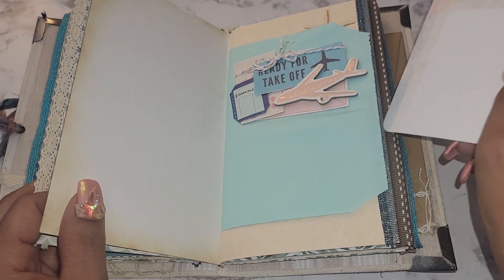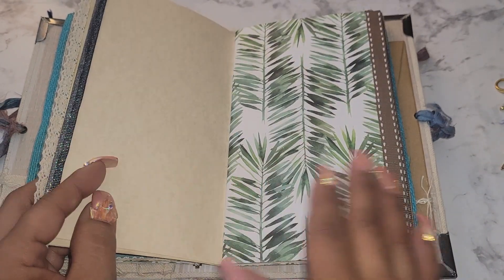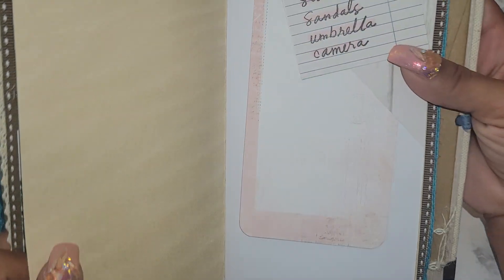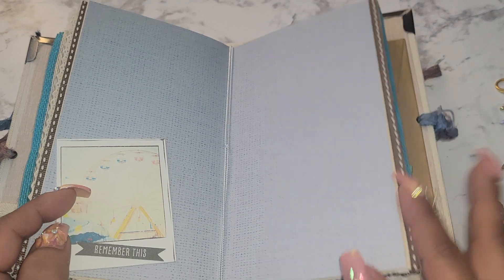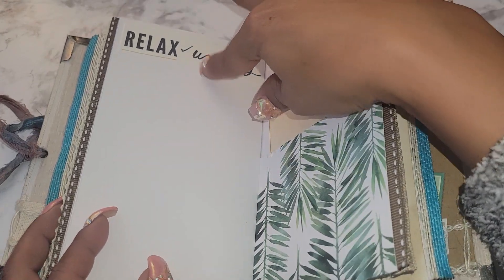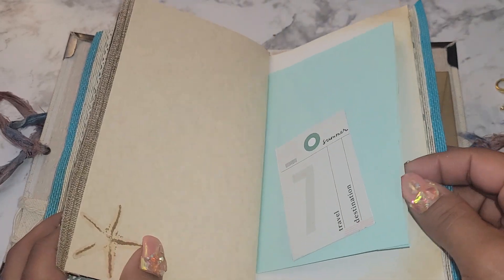A little tuck card in there, more of your journaling paper. I love this paper. A little ephemera piece — 'Happy Life' — I think this is from the summer collection. Here's another little tuck spot, with the ephemera piece up here. Center of the second signature — I'll put this little ephemera piece down here. Another tuck spot, another tuck spot — ephemera piece: 'Relax and Unplug.'